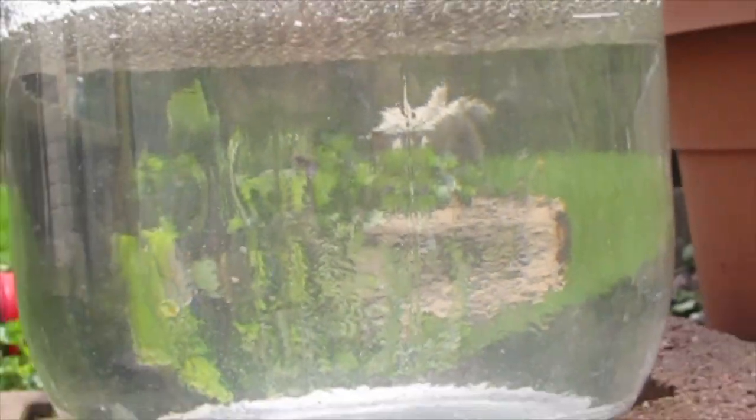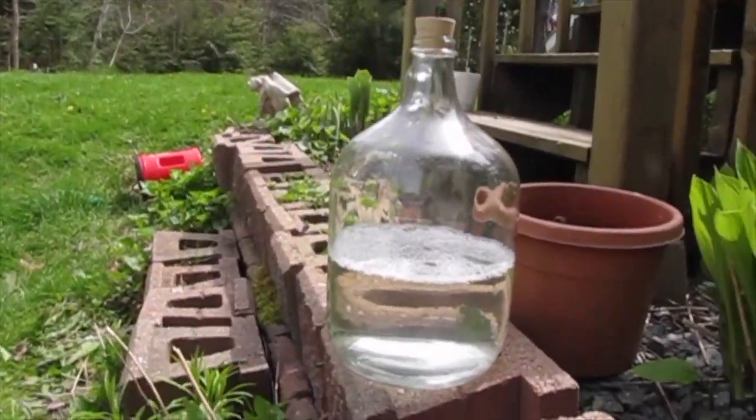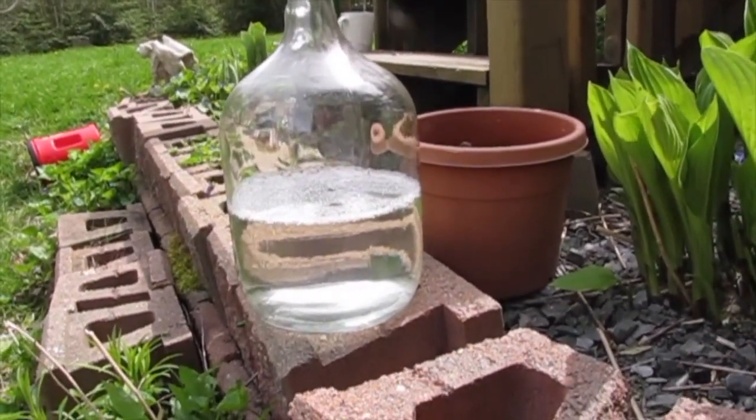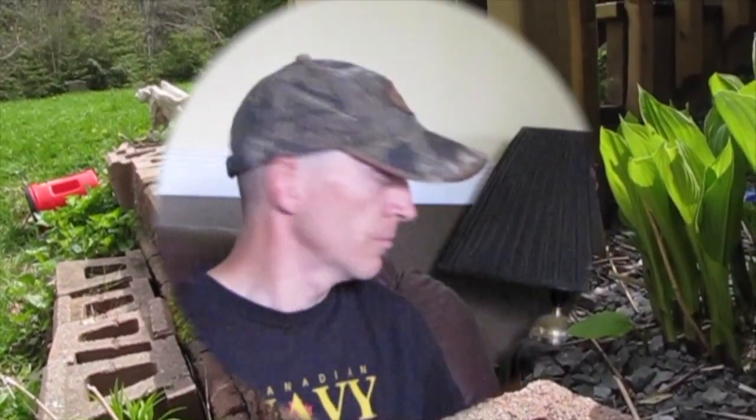It's pretty clear, just looking through it right there. After I collected it, I ran it through a coffee filter, put it in a pot and boiled it for five minutes.